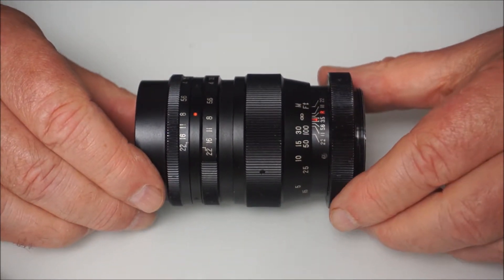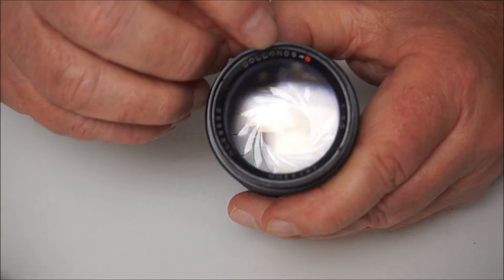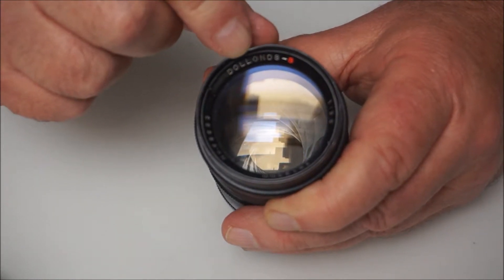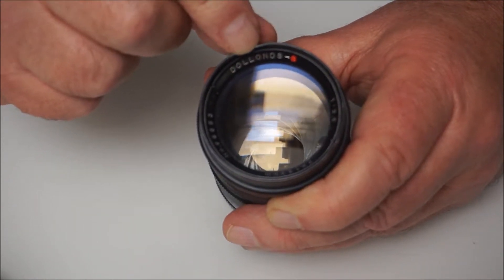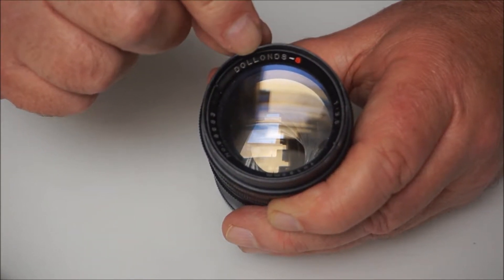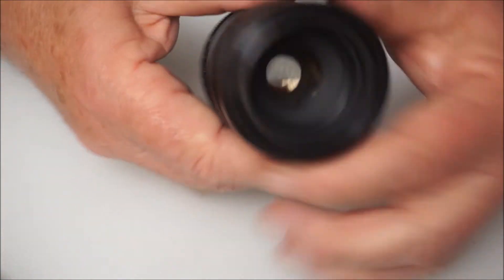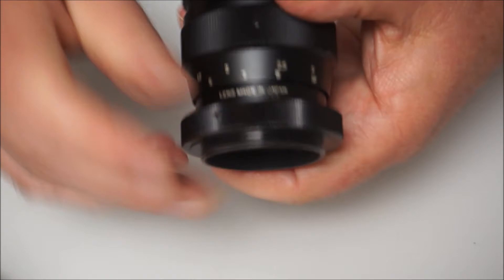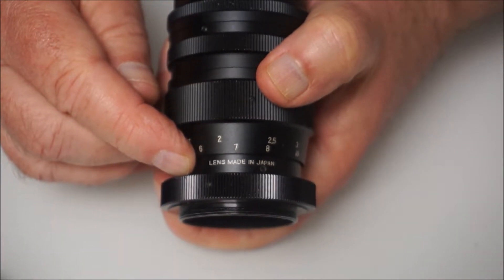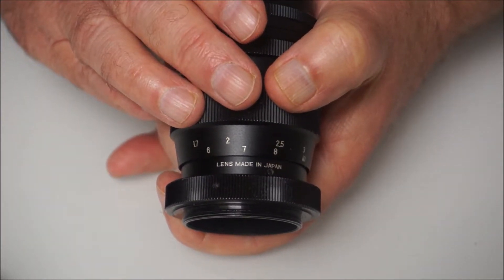From what I can gather, Doland were a well-established and long-established optical company in the UK, dating back to the 18th century — Doland and Aitchison. Now, it's very unlikely that they ever produced any lenses themselves. They certainly wouldn't have produced a lens like this, because it's clearly stamped that it's lens made in Japan. So chances are it's an early Tokina preset lens.